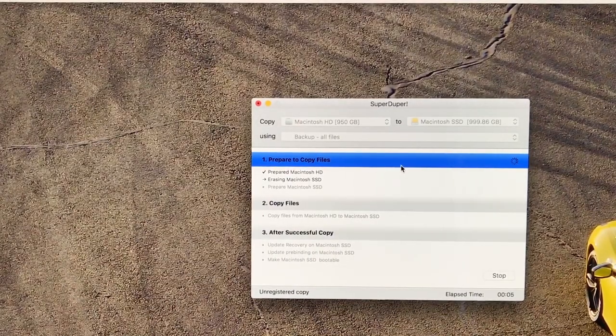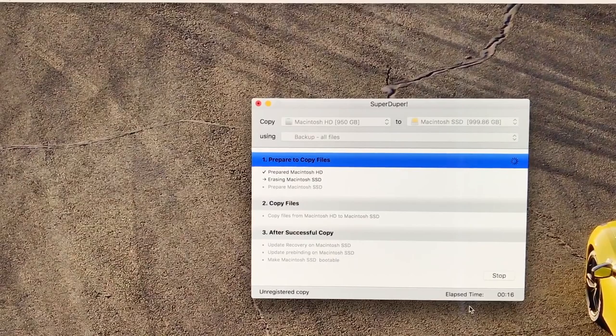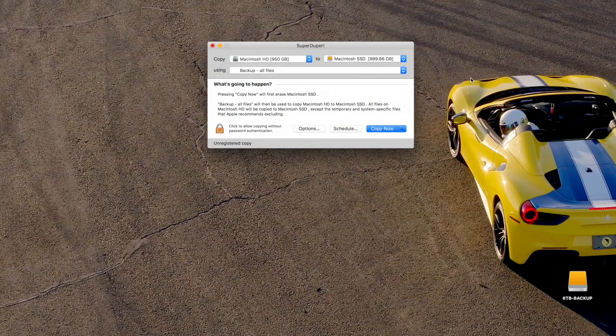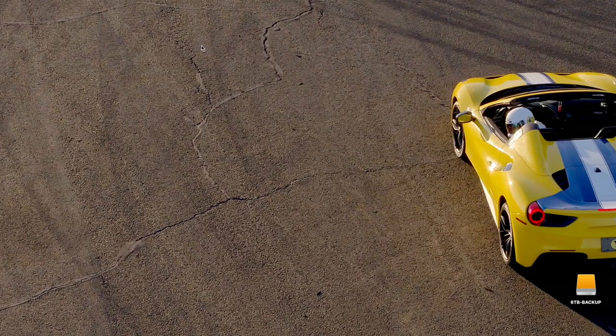The cloning process will probably take about one to three hours depending on how much data you have. I only have about 150 gigs on here. Two hours, twenty minutes, and thirty-four seconds later — your hard drive is cloned and ready to be ejected from your iMac. Now let's actually dive into taking apart this computer.